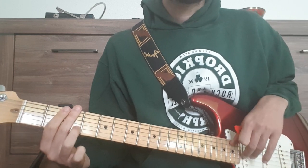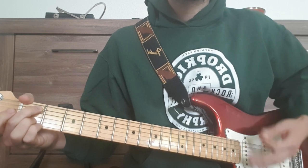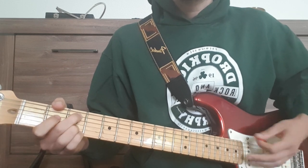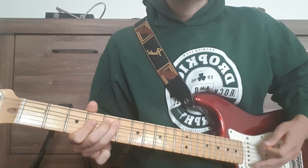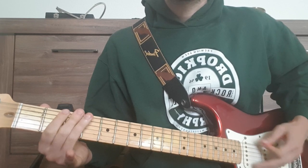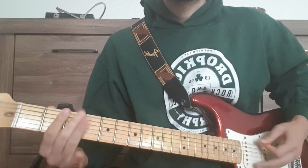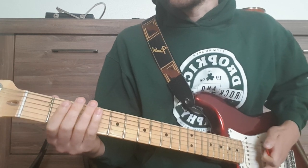Then we have the 2nd verse and the 2nd chorus. After the 2nd chorus we have the riff again, and then we have a new riff.